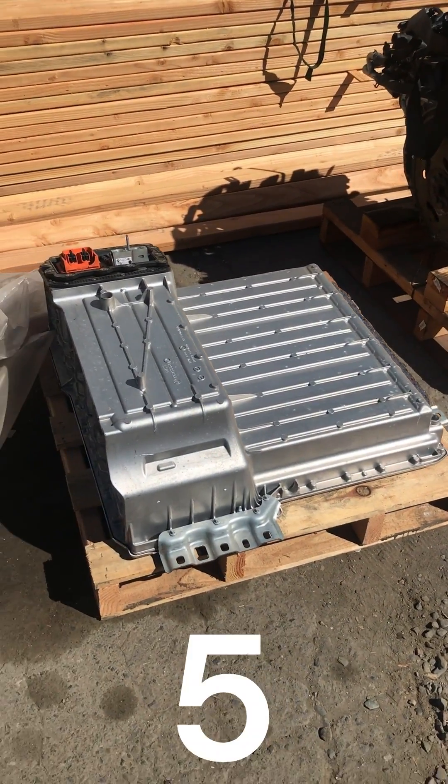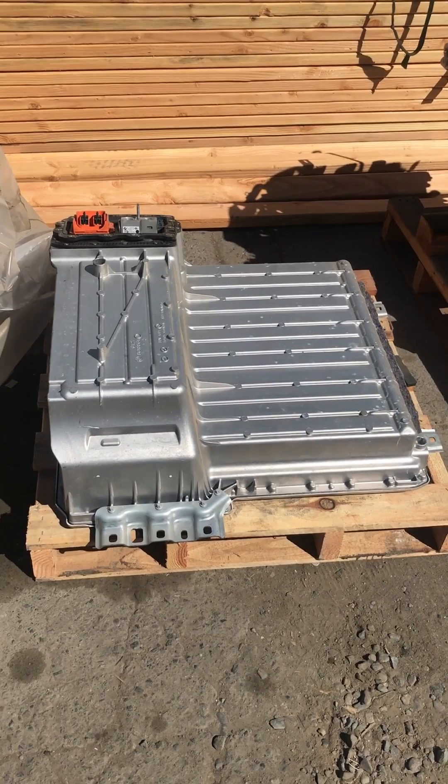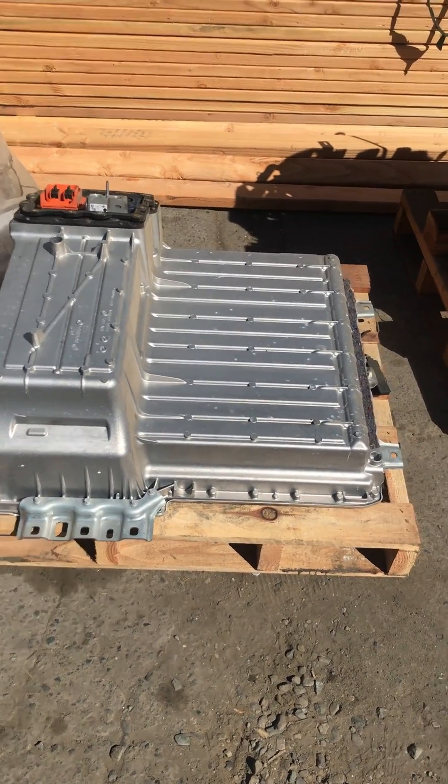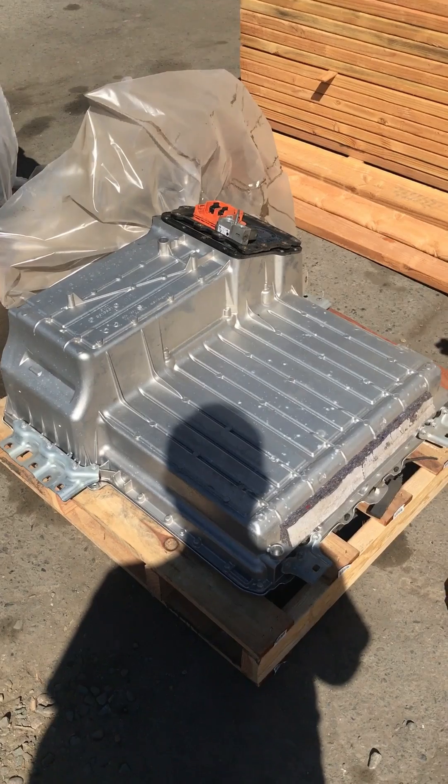It's got six modules in it, good for about seven kilowatt-hours. And I like it because it's rectangular — squarish — and not that silly kidney design of its bigger sister, the 530e.